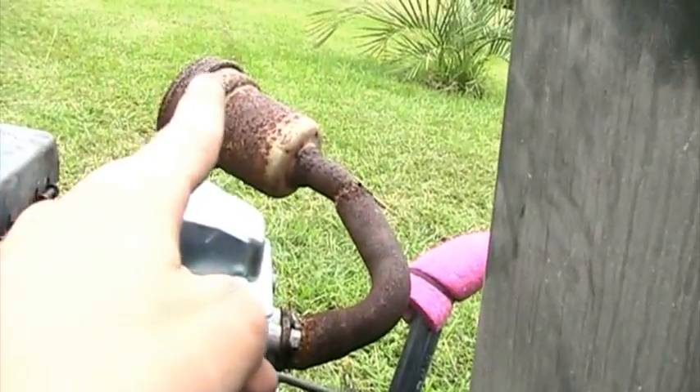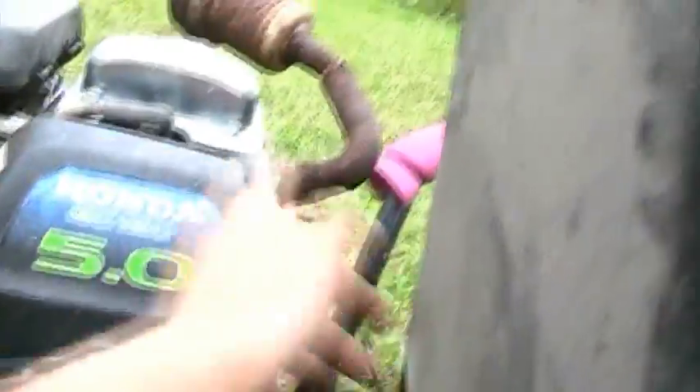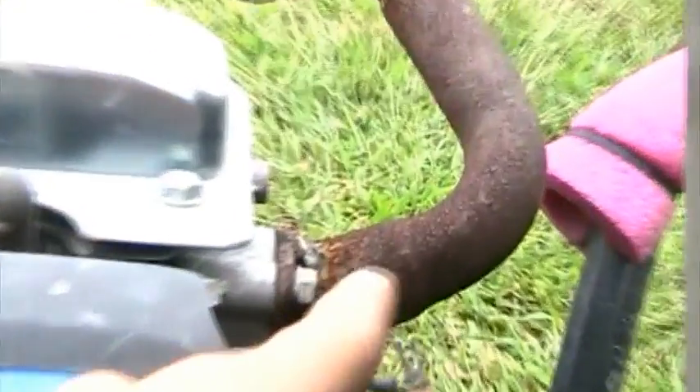This is an old Briggs muffler with some old exhaust pipe bent around it. Now if you have a go-kart like this, you have to move the seat up because the exhaust will burn the fabric. You have to have that exhaust done like that and make sure you weld it good, or you'll end up with exhaust leaks right where that bolt is. This one is already leaking and I have to get it re-welded.